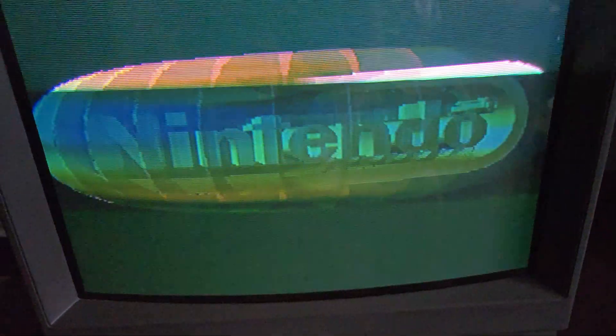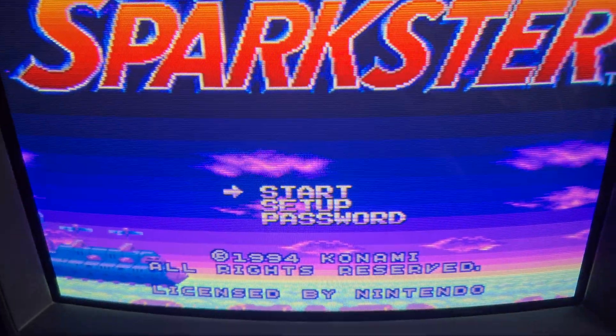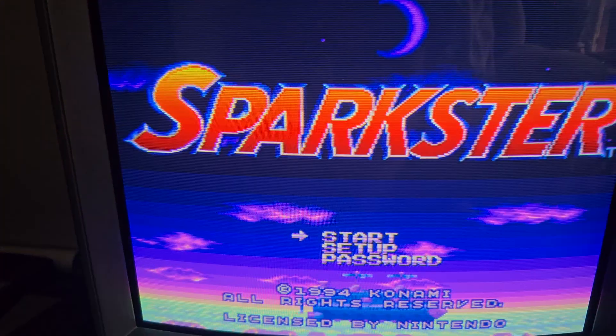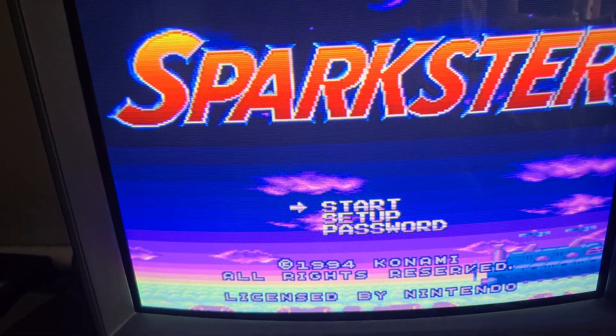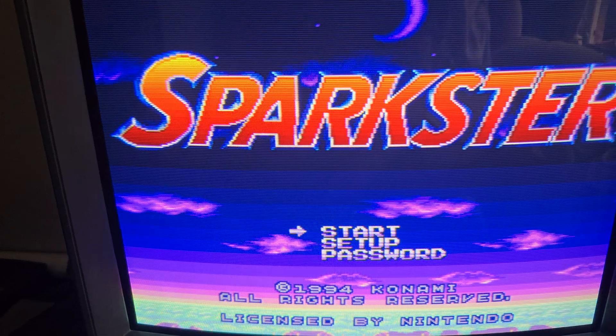I paid $40 for this. $40 for a PVM — it's hard to pass up, even though it was advertised as having a dim tube. I did a lot of fiddling with it and got it acceptable. The three systems that I play on it seem to look pretty good — at least good enough for me.